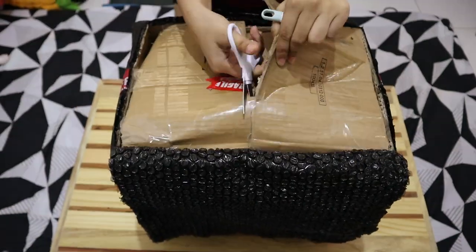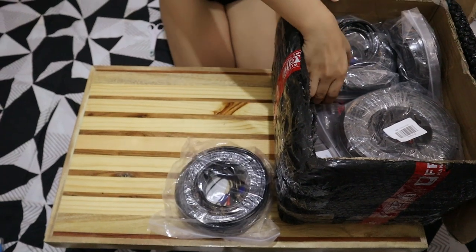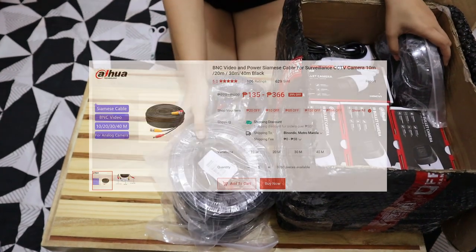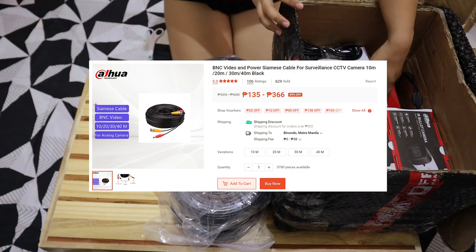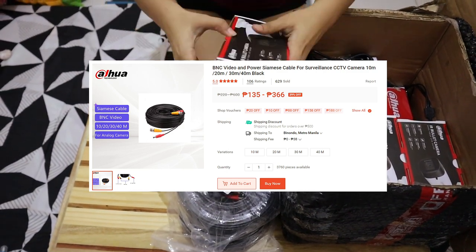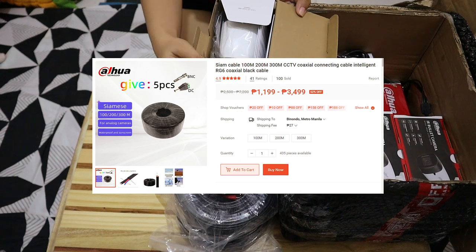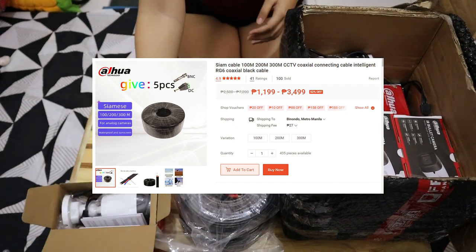First, the cables. The one I got is 40 meters since the packages usually only come with 20 meters, which might be enough for a small space. But take note: if you want to DIY, don't buy this kind of wire — I regret it. It's much better to just buy a Siamese coaxial cable. They come in 100, 200, or 300 meters, and you add the BNC and 12V DC connections yourself. I'll show the difference later.